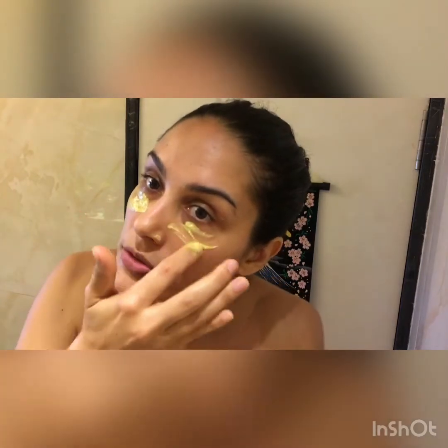So basically here I have natural homemade curd — which is yogurt — homemade, with turmeric. This is step number one. I love to put it on my under eyes.